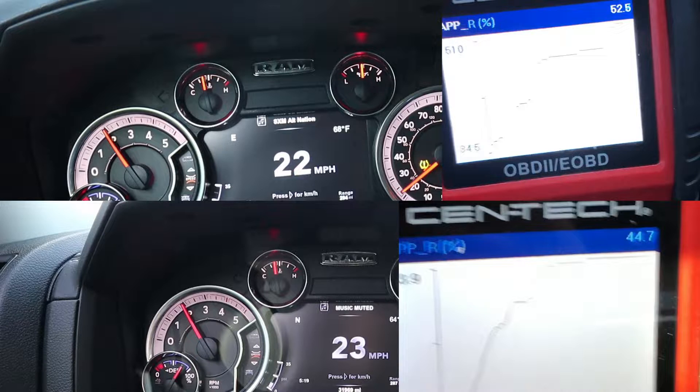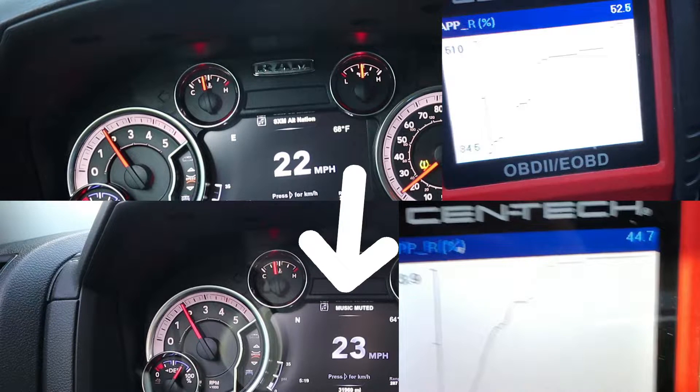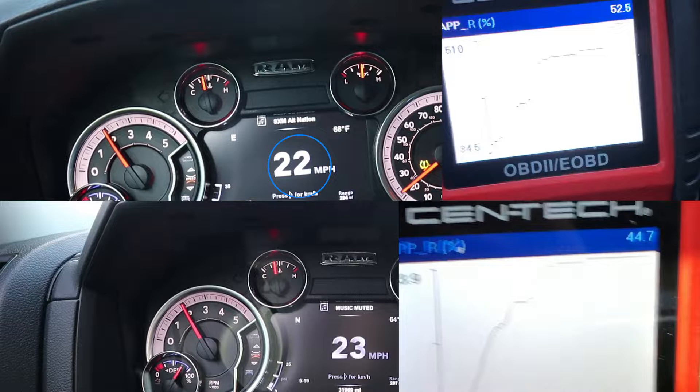I'm really sorry about the quality of these photos — I just took screenshots from the video I was already taking. The top picture is from before gearing and the bottom is after gearing. In the top picture, we're going 22 miles per hour at 2000 RPM with a pedal position of about 52%. And to correct myself — it's pedal position, not throttle. This is a diesel.